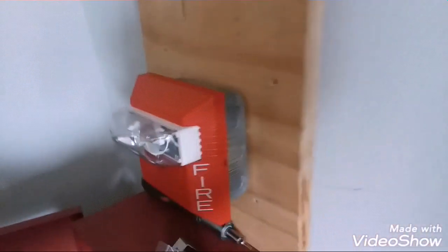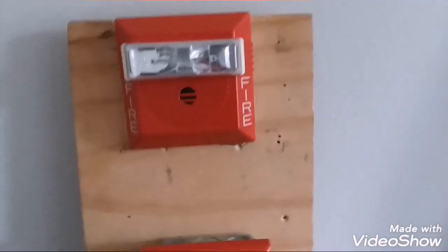The dual synchronization module is by Wheelock. This switch will cut the power to the audible circuit on that module, which gives us our audible silence — and both of these are doing Code 3 low volume.